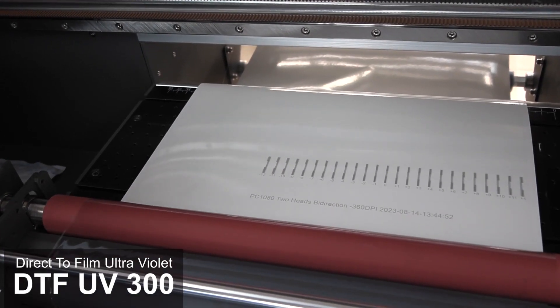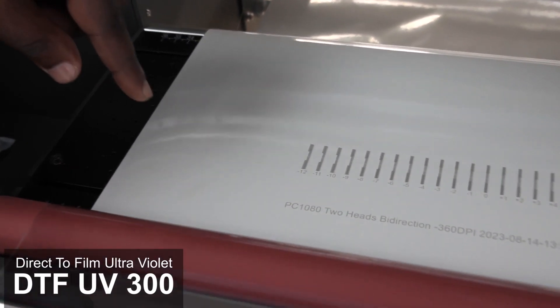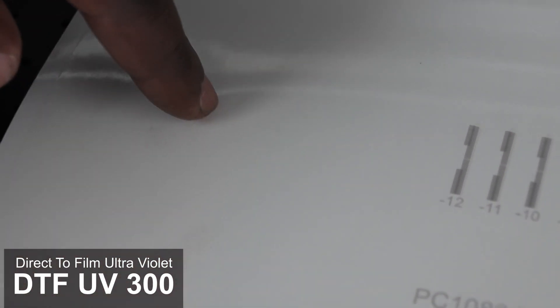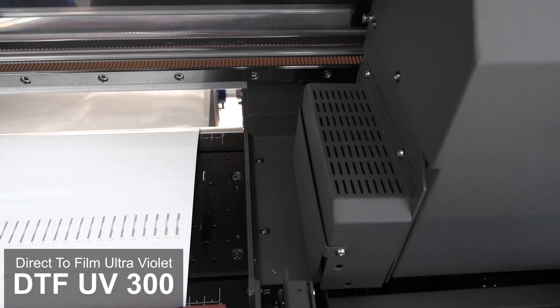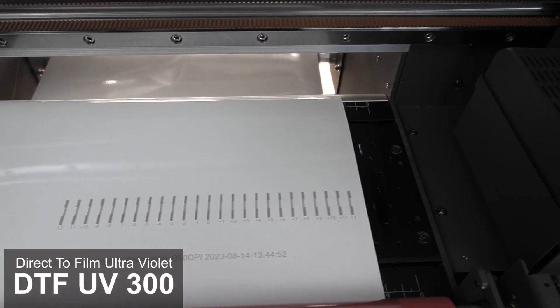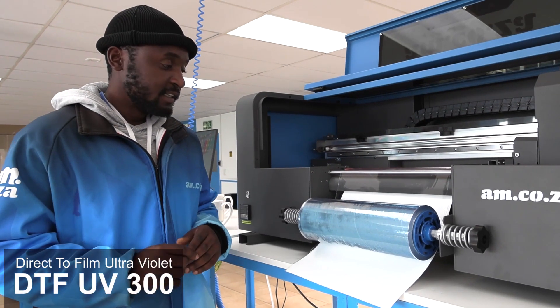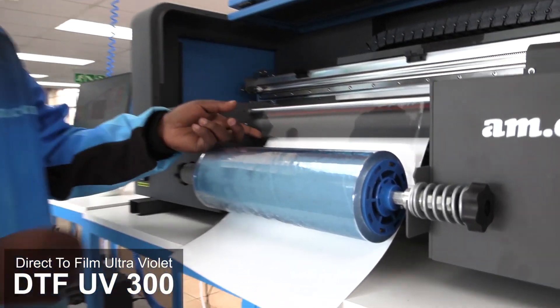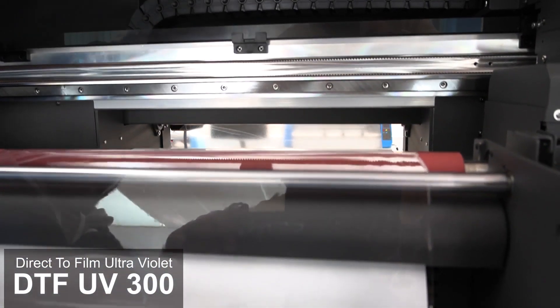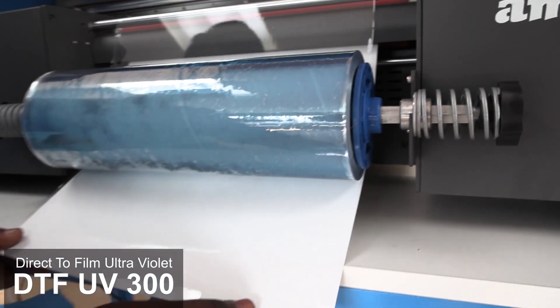From here you can't really see it, so I'm going to put my finger here and show you. That's the adhesive side that the print head is now going to print over. And then what happens is film B goes over the print as it's printing, then comes down all the way here.